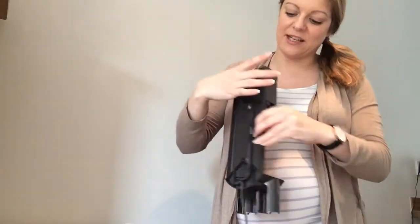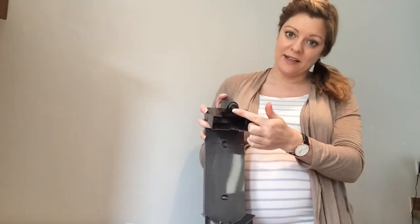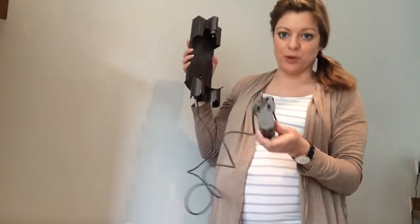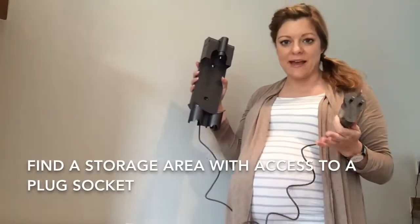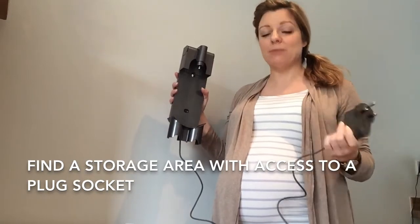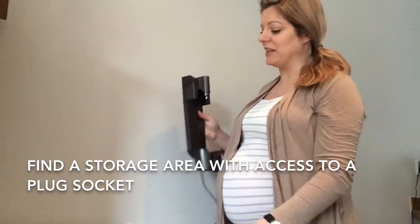As you can see on the back, you would just run the cord through this section here, and then the plug that actually goes into your vacuum cleaner is through here like this. This cord goes all the way down to the plug socket on the end. So you would find a little cupboard space or a corner where you want to keep your vacuum cleaner — somewhere with easy access to a plug socket — and you would plug it in.